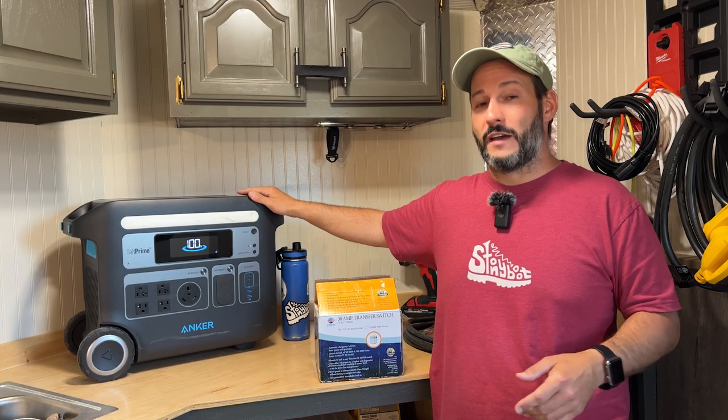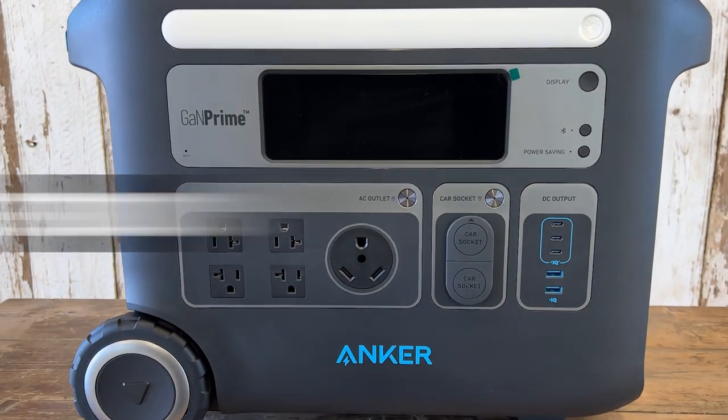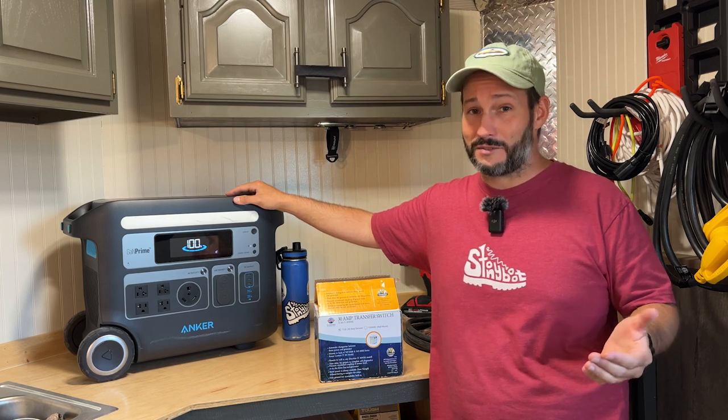Also, later in the video, I'm going to have some exciting news about the 767, which is actually being rebranded as the Anker Solix F2000, and at the same time they're running a mid-season sale with some pretty heavy discounts. Make sure you stay tuned.